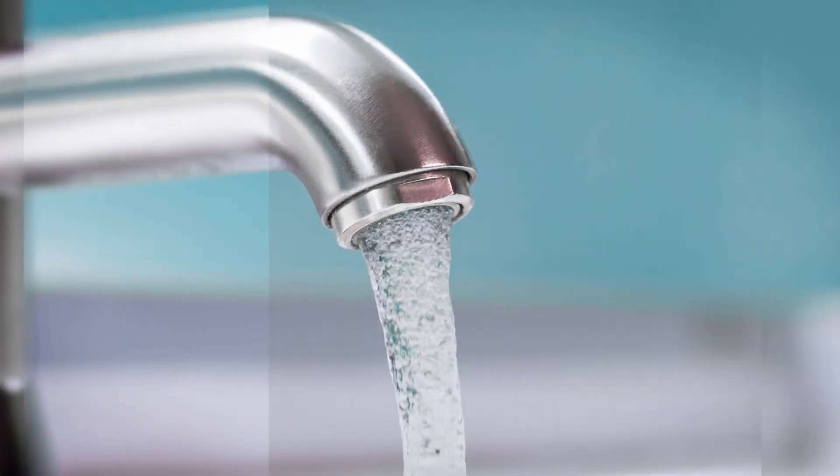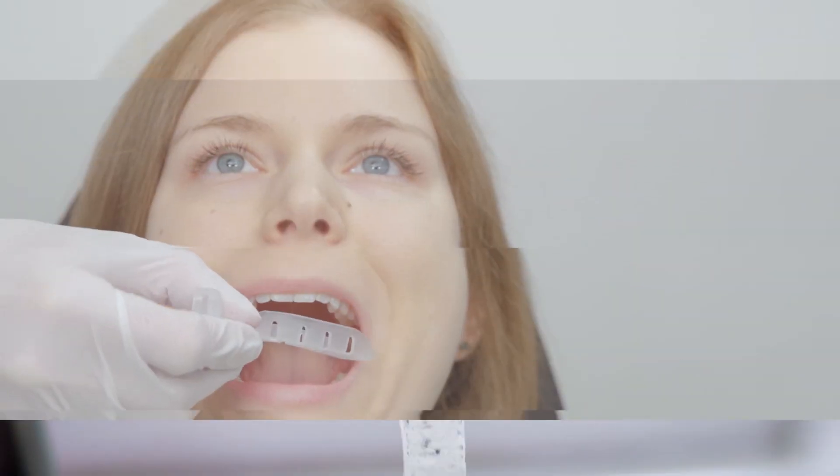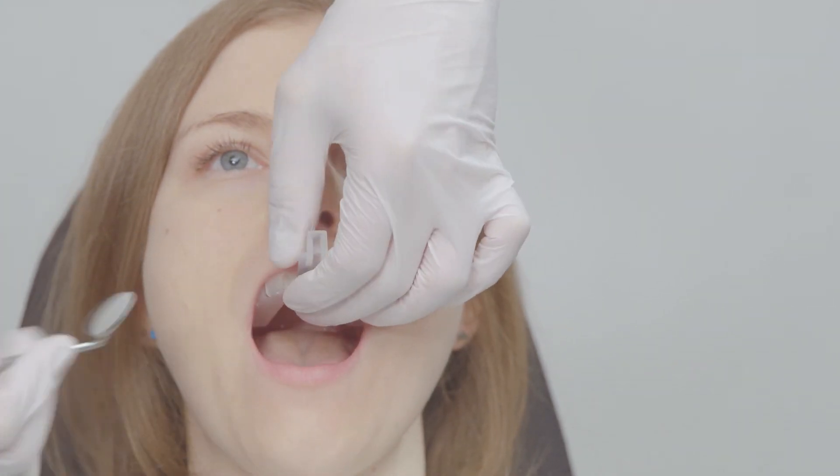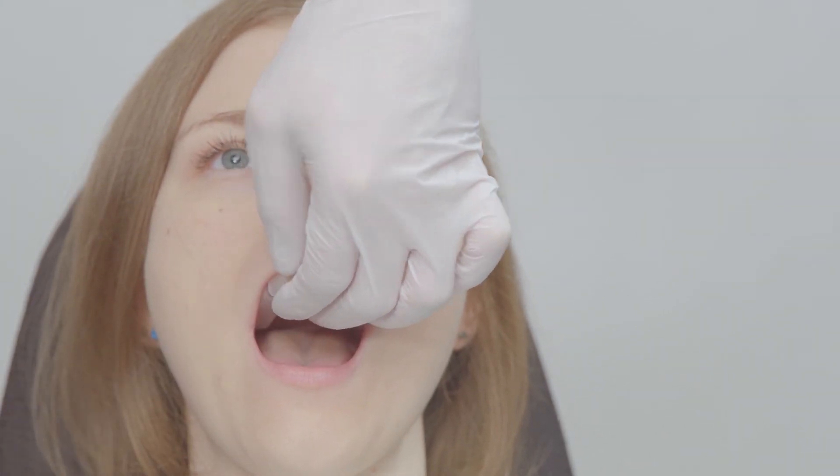Before fitting the patient's trays, rinse the trays under cold water. Inspect the trays after rinsing and discard any tray that appears damaged or is not visibly clean. Prior to taking impressions, the patient's tray size must be determined and adjustments made in both tray length and width if needed.